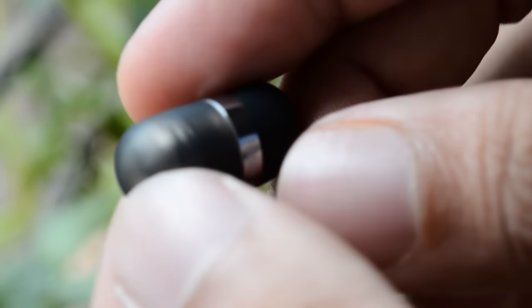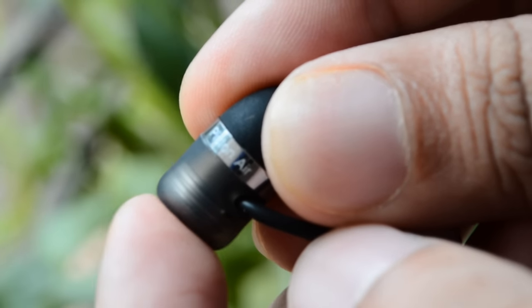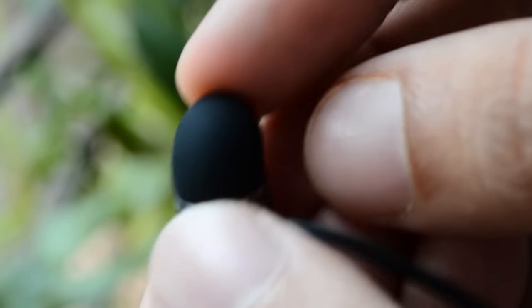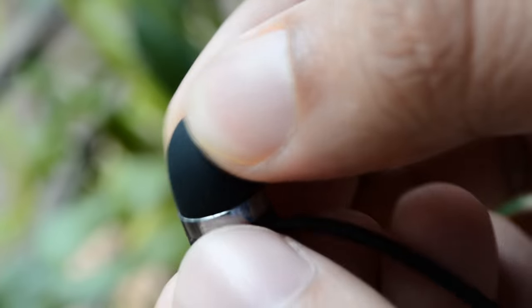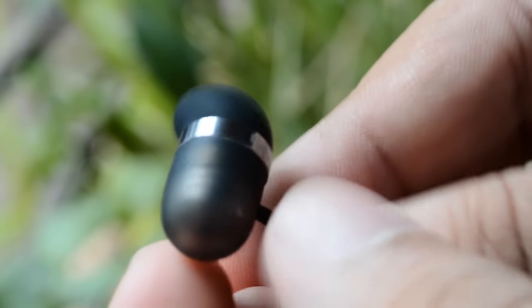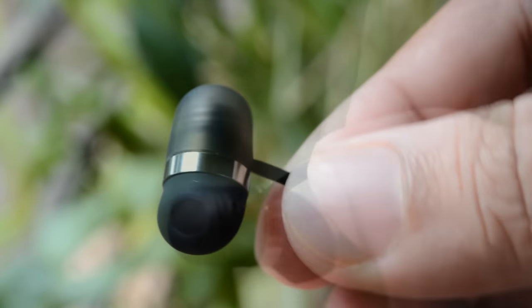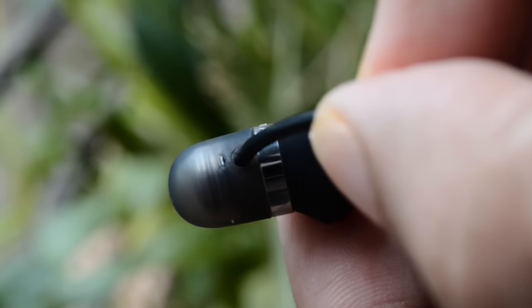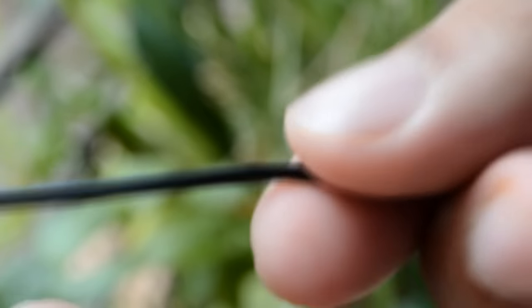First, let's take a look at the build quality. The build quality seems really nice overall. The rubber used is really good — MI claims to have used hypoallergenic silicone all over, which will prevent your skin from getting any kind of allergies. That is really interesting. The overall design also seems good. The little hole that you see there is for bass compensation, and the R and L prints are for differentiation.